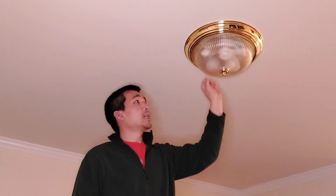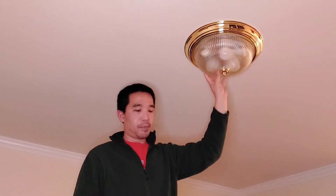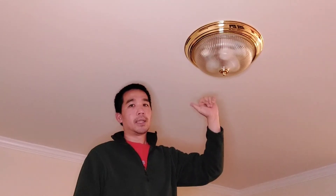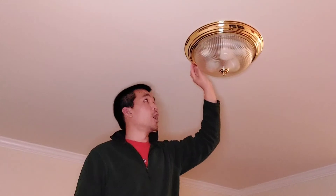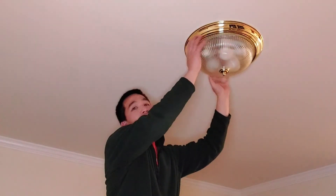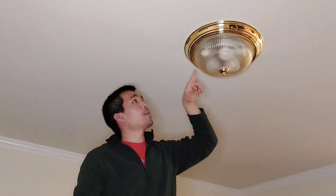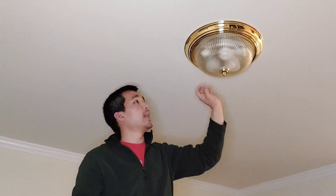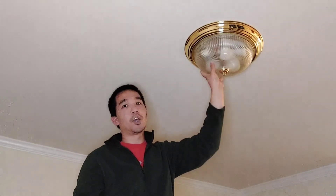The major components to a ceiling flush mount light: one is the mount, two is the dome, and then this brass fixture here is also kind of part of the dome. The third part is the fixture with the light bulbs and the wiring inside, and then the last component is basically a ring or a nut that holds the dome in place.